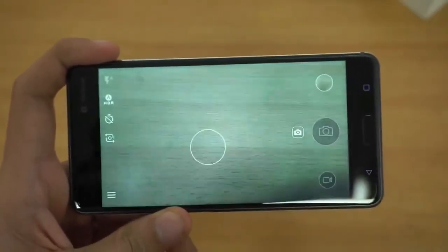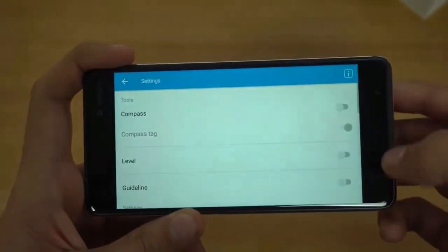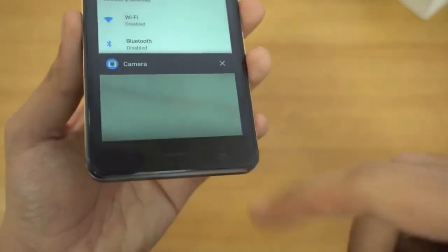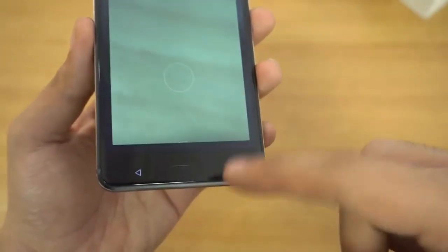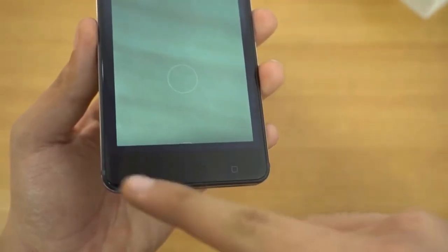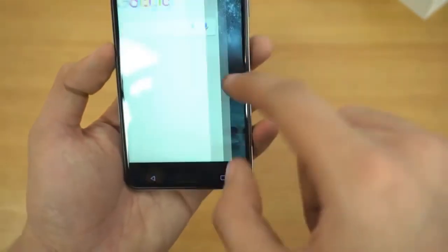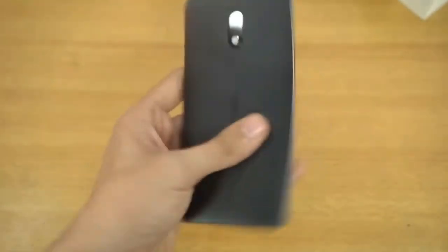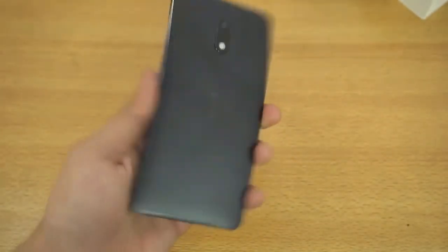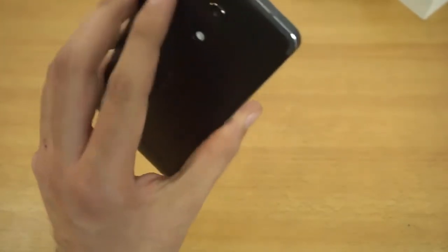Jumping into the camera app, they have their own UI — you can touch to focus and capture a photo. On the bottom we have three navigation keys: the touch home button which doubles as a fingerprint scanner, the multitasking button, and the back key. The Nokia 6 has been a highly requested phone from you guys. I'm going to be doing a lot of comparisons to see how it stacks up against the competition. Initially, I have to say I'm really impressed by the build quality — it feels super premium.